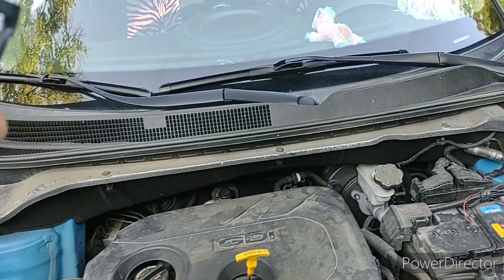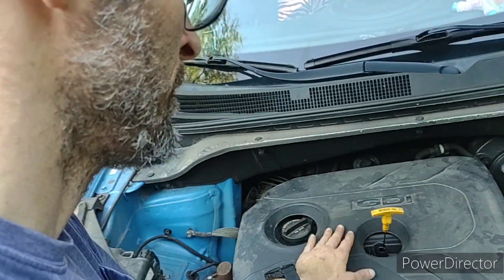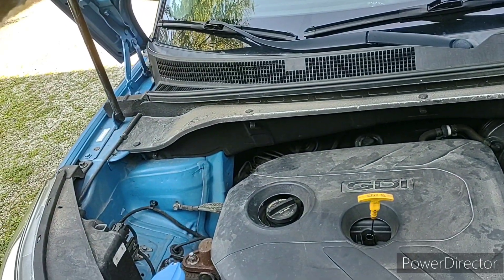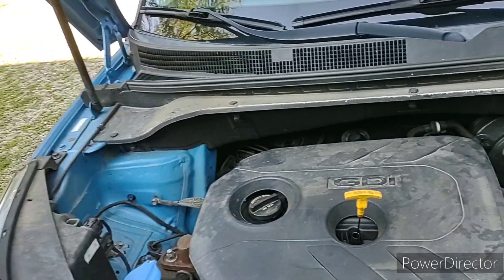Hey everybody, welcome back to the Kitsad Adventures. Got a trip coming up, so there's some maintenance on the 2017 Kia Soul Plus. I believe this is a 2.0 engine.